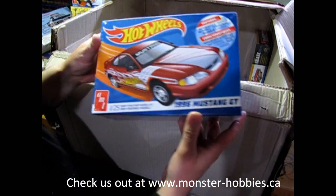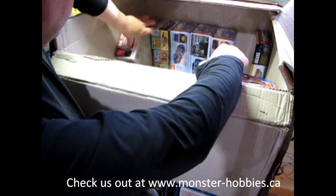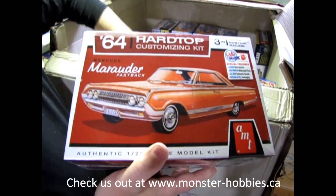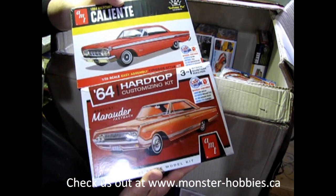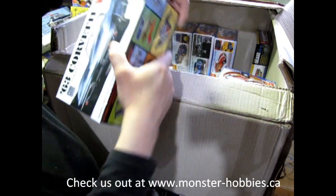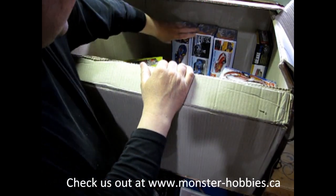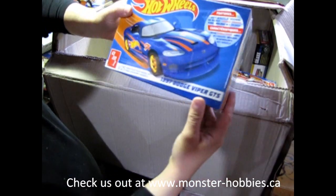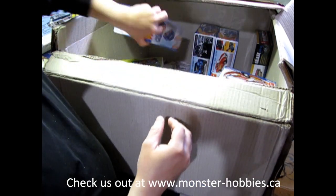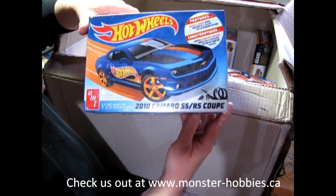Carrying on with the Hot Wheels, we have the 66 Ford Mustang GT. I've also brought in the 64 Mercury Marauder — another reason why I brought in the Comet kit, they're both the same year and the same manufacturer, Mercury, although one's smaller than the other. Then we have the 63 Corvette to add into that Corvette collection that I've got going on. There's the 1997 Dodge Viper GTS kit — that's the Hot Wheels logo on it. Then we have the 2010 Camaro SS RS coupe.